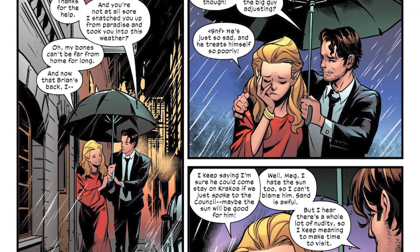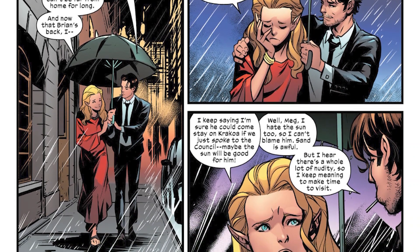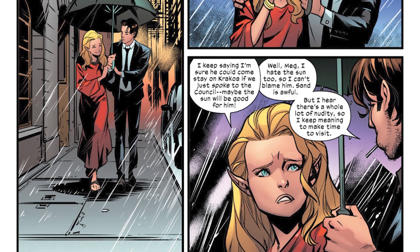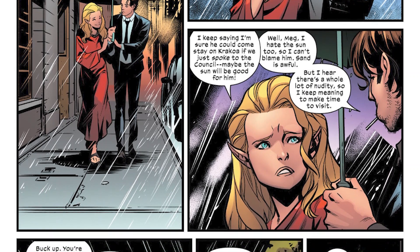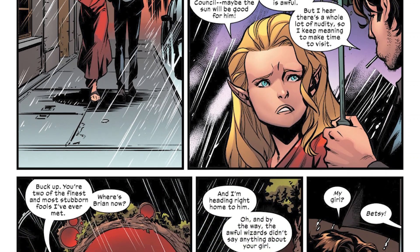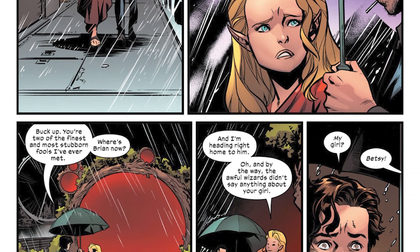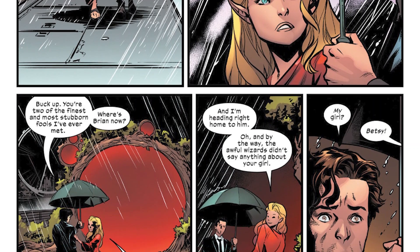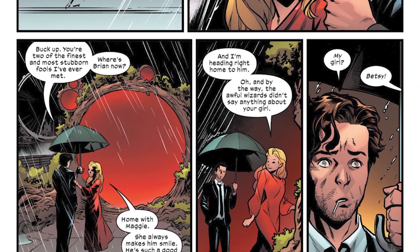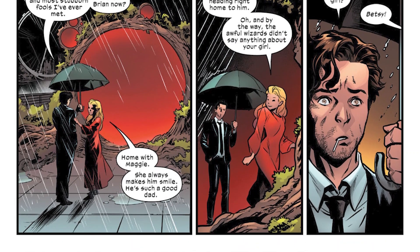Meggan tells MI-13 that the Coven is trying to start a war with Jamie Braddock, the new leader of Otherworld. This scares MI-13 because Jamie is a madman and it would be easy to provoke him into war — and Jamie is one of the most powerful characters in Marvel Comics. Meggan also says Brian Braddock is not doing well; since being mind-controlled by Morgan Le Fay and breaking free, he has not been okay. Before leaving, Meggan tells MI-13 she hopes he and Captain Britain Betsy Braddock get together.